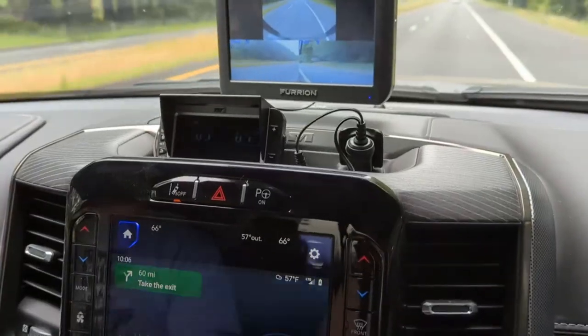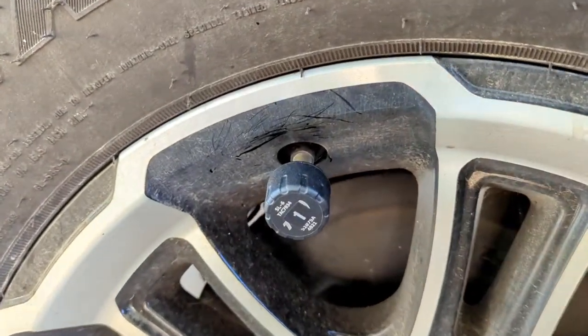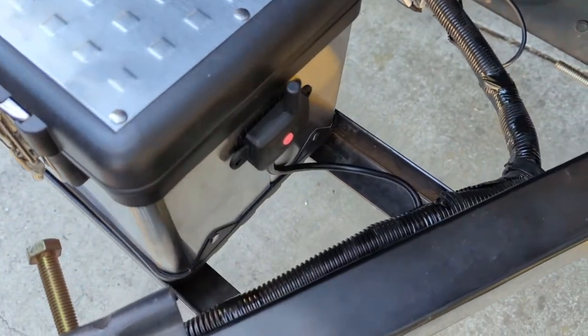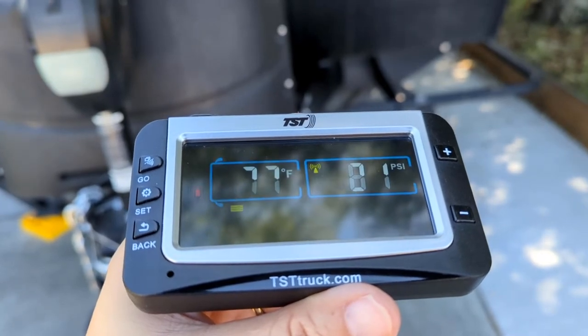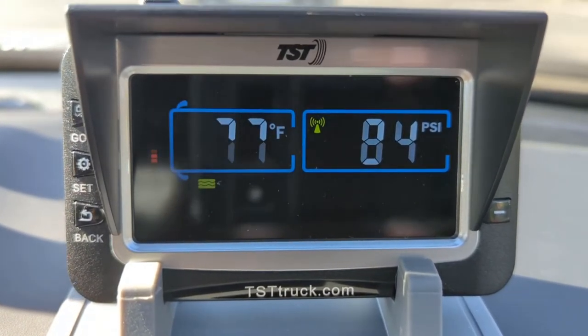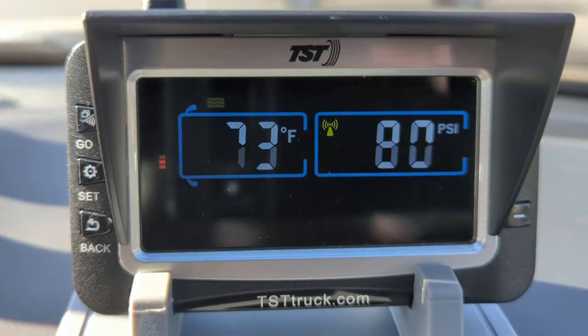So we decided to go with the TST 507 TPMS, and it was really easy to install. We just put the little sensors on our tires. We recently added a toolbox to our tongue and were able to mount the signal booster right on the side of that — really simple. The first time we turned on the screen it did take about 15 minutes to register the two sensors, but since then it's much faster, about a minute or so to pick up the sensors when we first turn it on. My only complaint is the screen could be a little bit brighter. It came with a visor that helps with glare on bright days, but it's still not perfect — it could be brighter and easier to see.